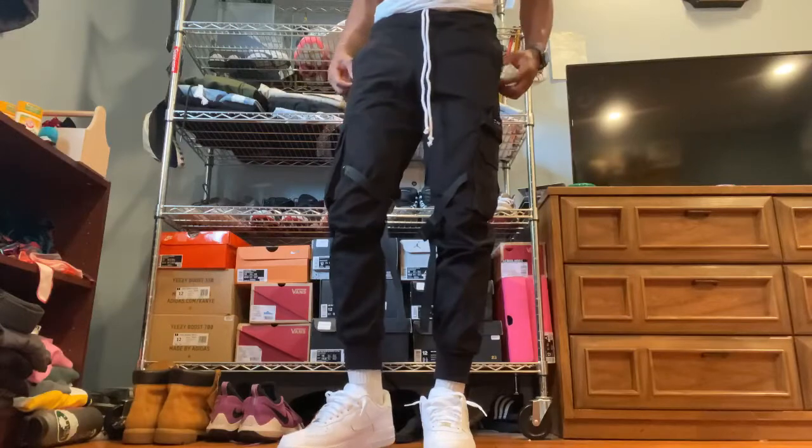I'll drop some clips of what these pieces look like when tried on. For the jean jacket, I'd also rate it 10 out of 10. So I'd recommend buying the jean jacket and the cargo jeans — as for the joggers, that's for you to decide. Let's roll the clips.